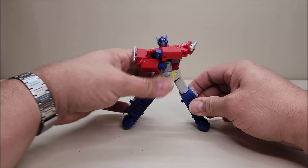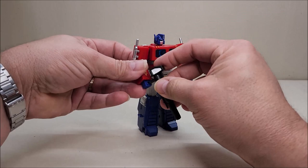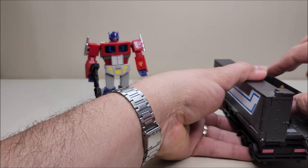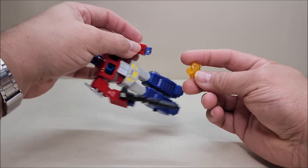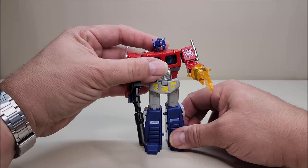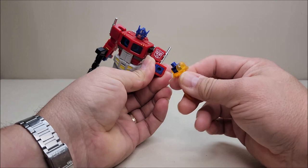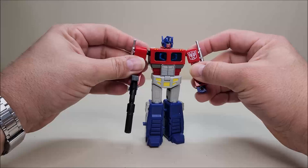Let's give him his energon axe. He can just hold that on his fist, and the hollow ball piece covers the rest of his fist — it looks really neat. That's for that one moment in the first episode, and the fact that it can be done makes this a really fun play feature. And there he is with his weapon.